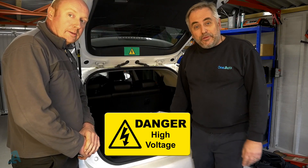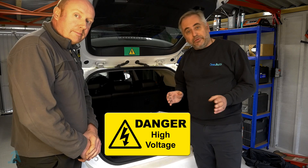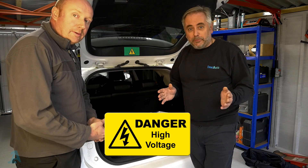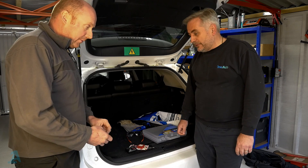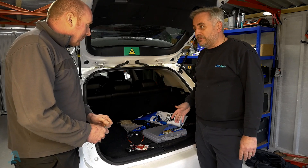Before we go any further, I just want to point out: know the rules and regulations of your country before you attempt any of this. You should be qualified anyway — you're normally qualified in the country of your residence — but make sure, because that is imperative. So Neil, we've checked for the codes and we're happy there's nothing in there. What's the next thing we need to do?